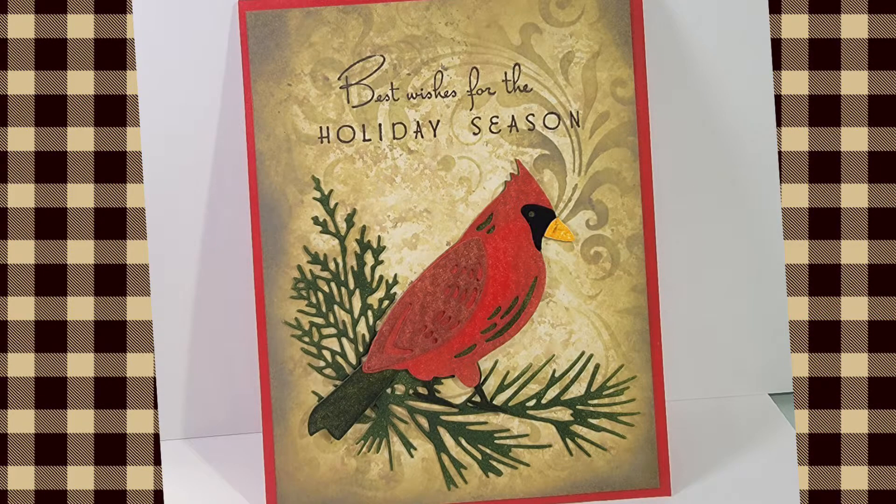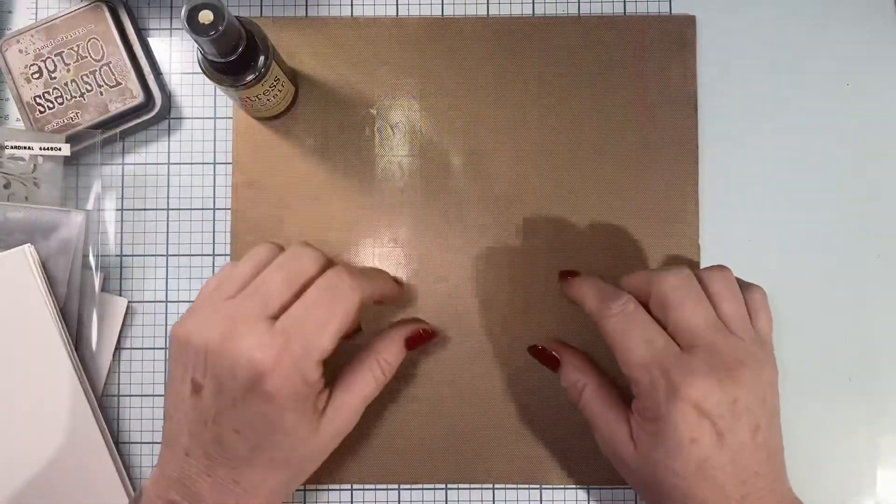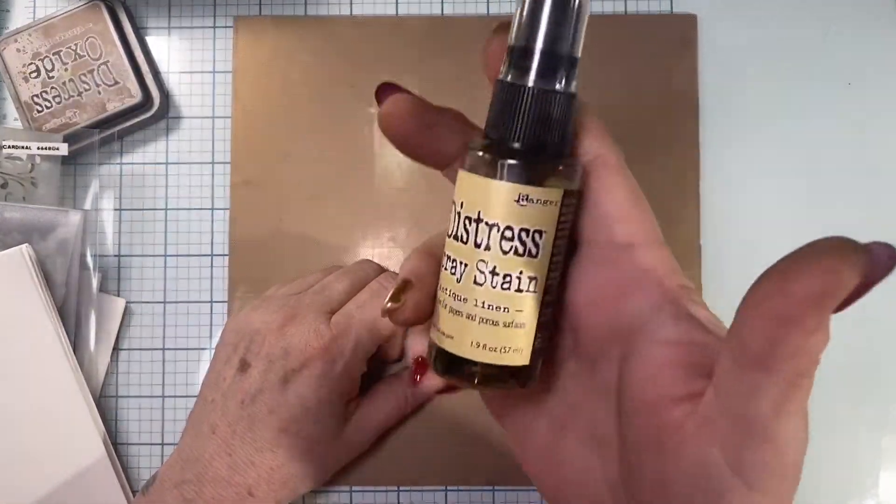Hello everyone, welcome back to my channel. Today's video I'm going to show you how to make this little bird card.